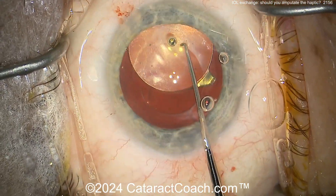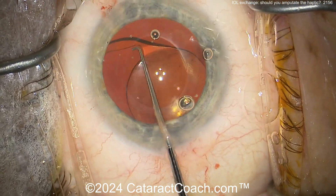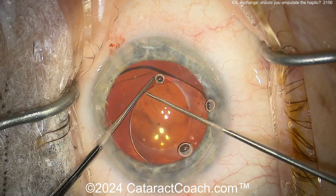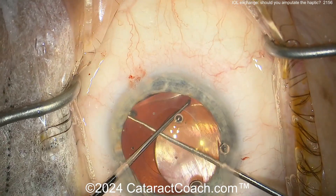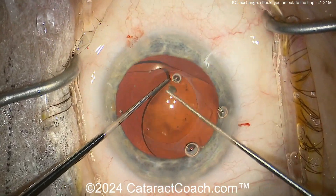In this case the surgeon was able to remove it — I'm watching the video for the first time with you. That would incline me to just try a little bit more to dissect this out. Do a little bit more dissection and see if you can just free it up, because if you got the first one freed up, maybe you'll free up this one too.